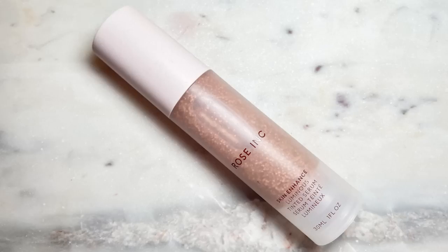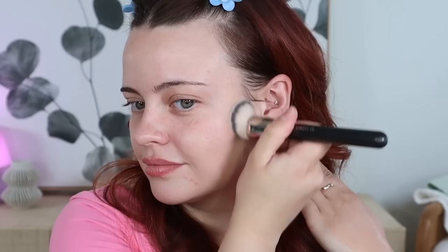For my base, I'm going to be going in with the Rose Ink Skin Enhance Luminous Tinted Serum in two shades because I'm kind of in between these two. I'm using shades 30 and 50, so I'm going to take a pump of each. Two pumps is kind of my sweet spot and I like applying this product with the MAC 170 brush. I take some on the back of my hand, pop all the spheres to get them activated, and then apply it in downward strokes. That's the perfect shade match.